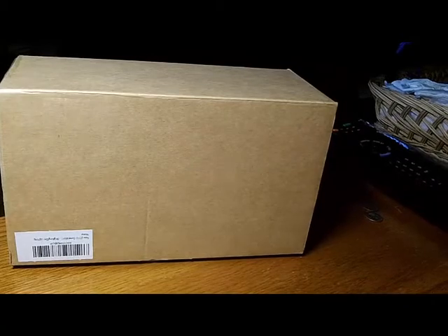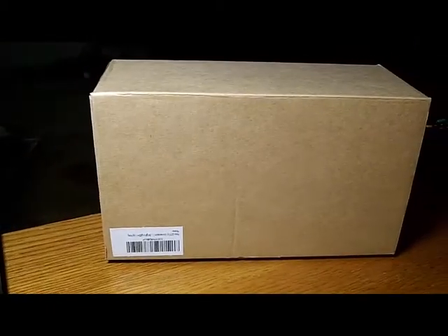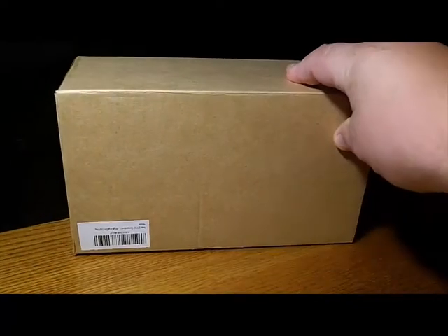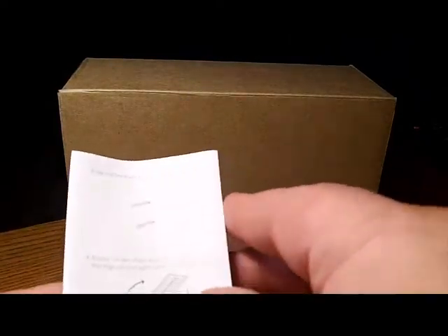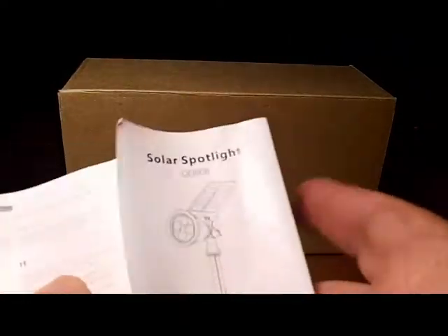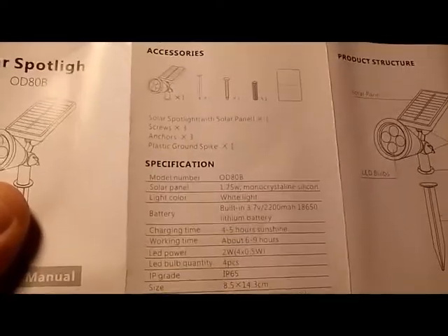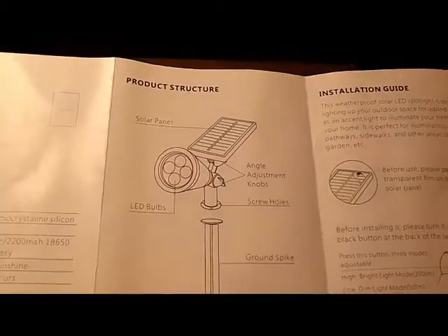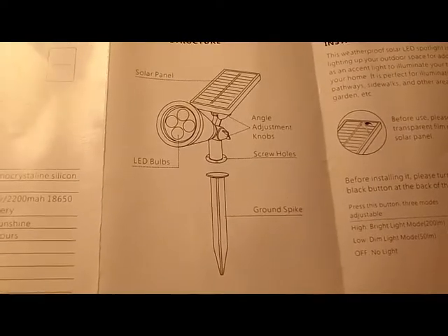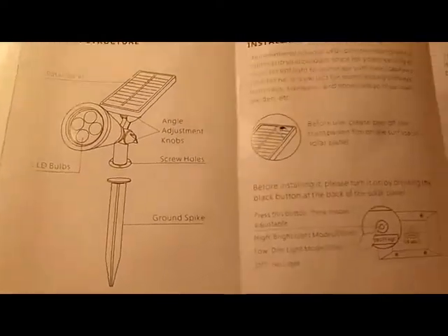This is the box you're going to be getting it in right here — pretty much a plain box, recycled material though, so good effort on that. This is the owner's manual. As you can see, it's a little bit small but still very legible. It pretty much shows you the accessories you're going to be getting with it, specifications, the product structure, the angle adjustment, the bulbs, and the ground stake.